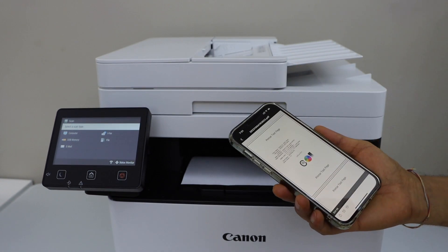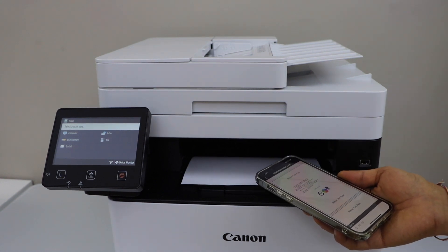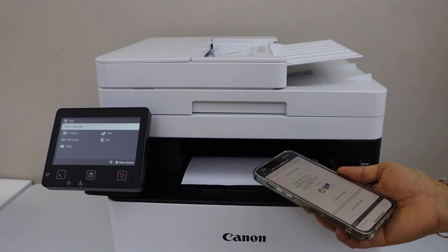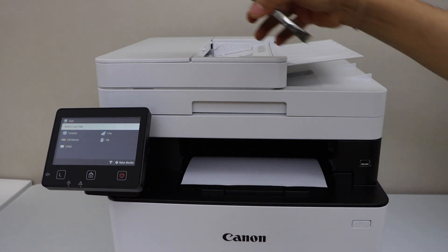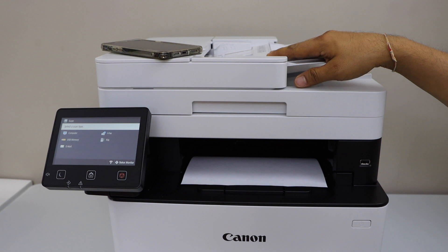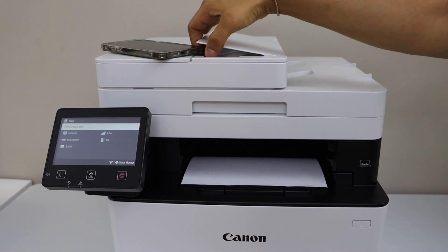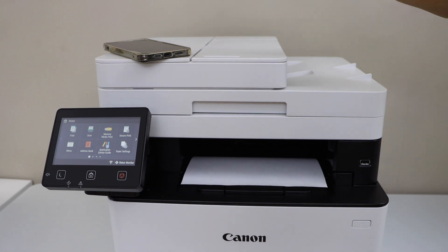That's the complete setup of the printer and we can start using it for wireless printing and scanning over Wi-Fi using the Canon Print Business app. Overall it's a very good printer for a small office. It can do two-sided automatic printing, you can use the ADF tray for scanning multiple pages, and it has a touch display panel you can use for copying and scanning.